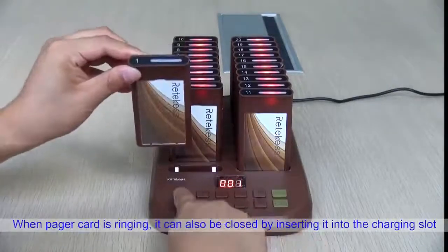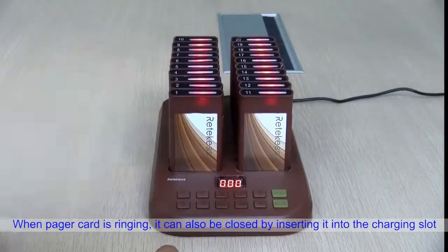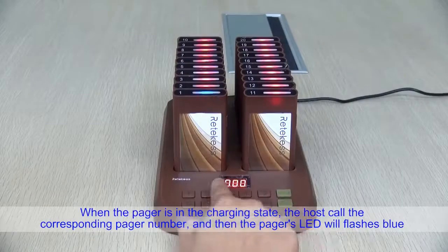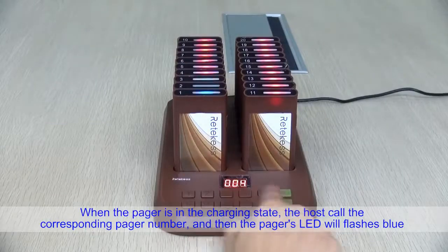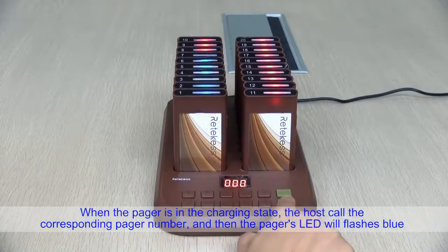When the pager is ringing, it can also be silenced by inserting it into the charging slot. When the pager is in a charging state, the host can call the corresponding pager number and the pager's LED will flash.